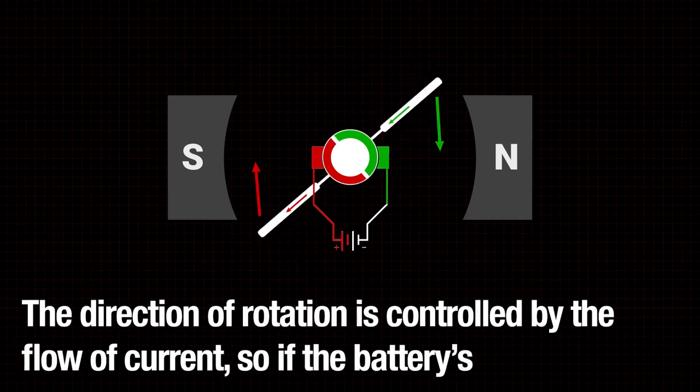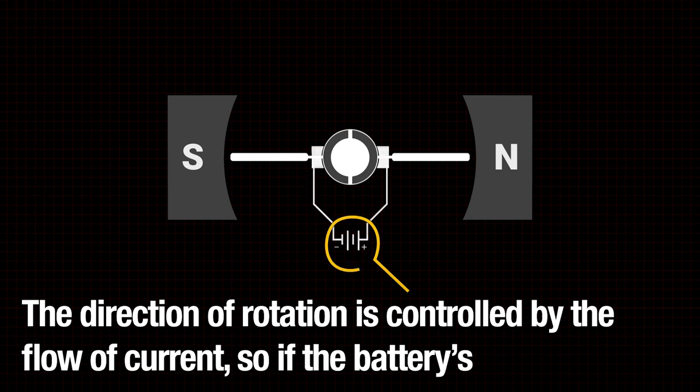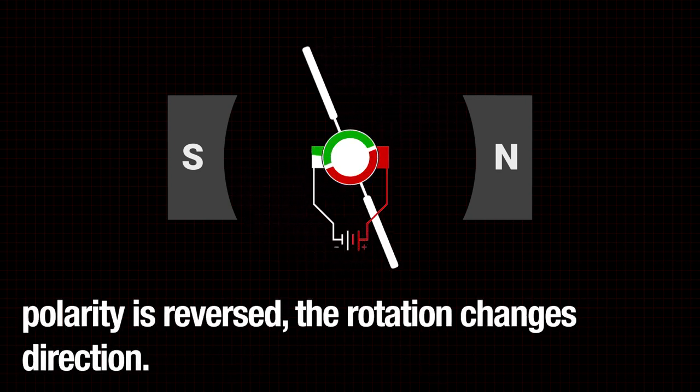The direction of rotation is controlled by the flow of the current, so if the battery's polarity is reversed, the rotation changes direction.